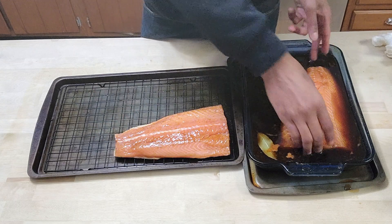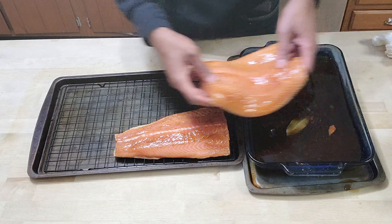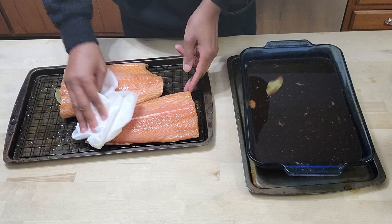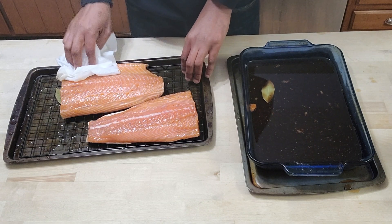We're back in the kitchen. We let this wet brine overnight and now we're taking the salmon out of the brine and letting it air dry for a few hours. What we're looking for is for the salmon to get a little bit tacky so that we know the rub will stick to it.